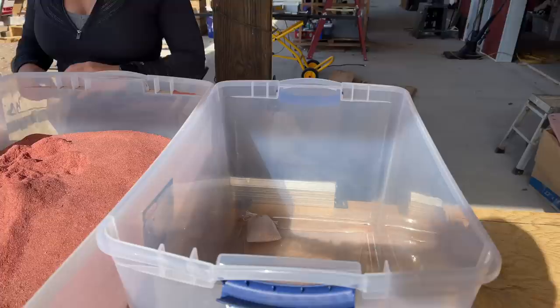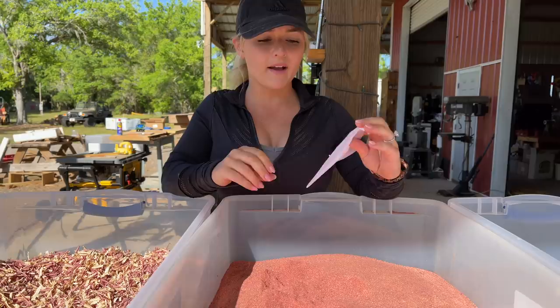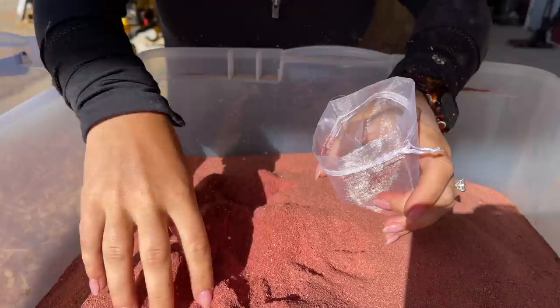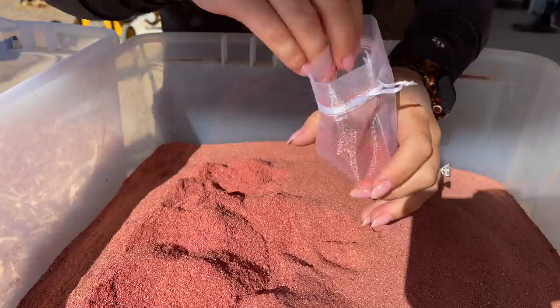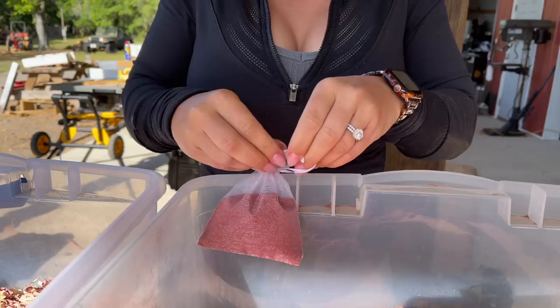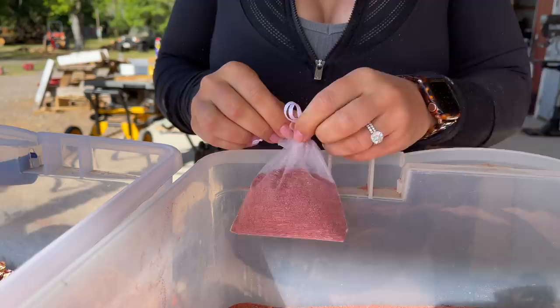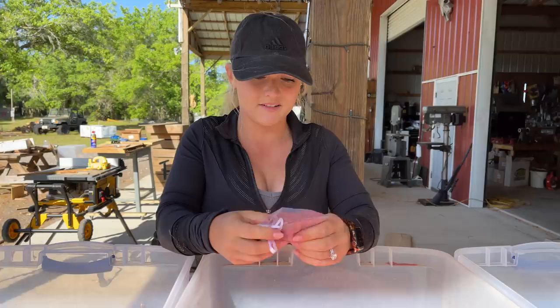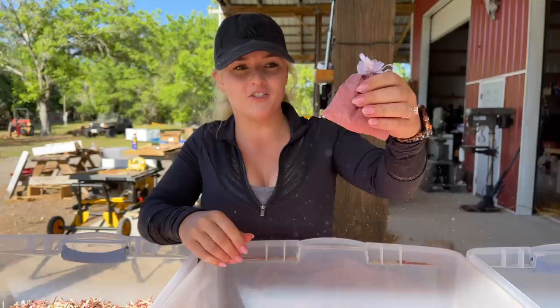Now I'm going to use the mesh bag. This one's a little bit bigger than the cloth bag, but I'm going to put some sawdust in here and see how it contains it. I'm going to start moving this one around like I did with the cotton bag and see how it handles the dust — and right away you can already tell that sawdust is just blowing right out of there.